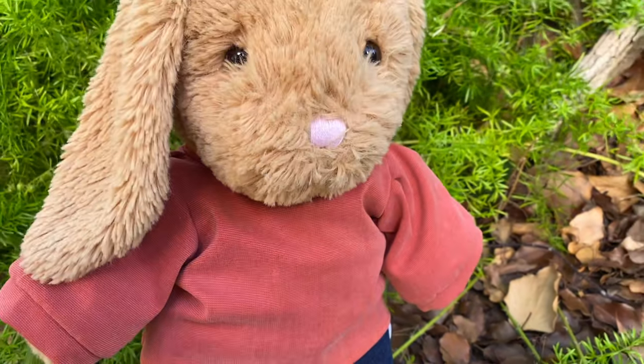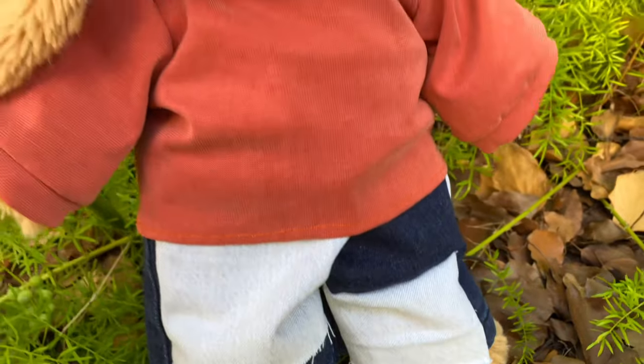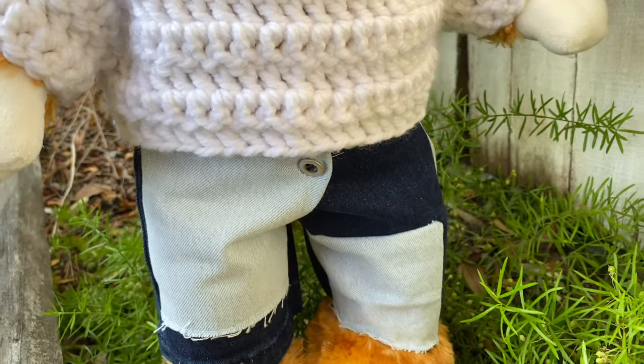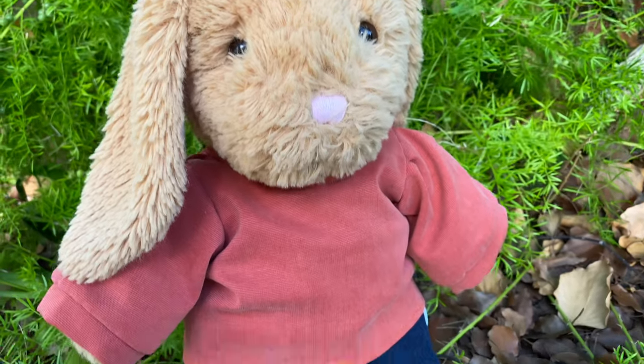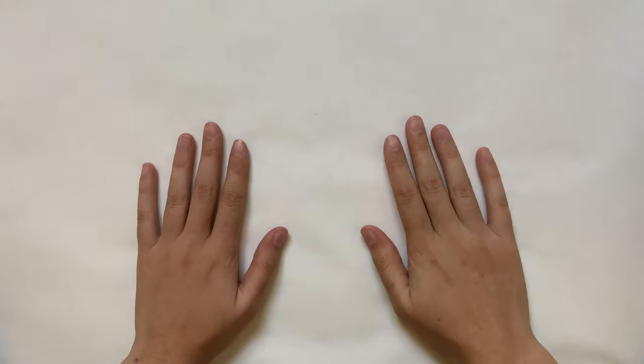Hey everyone, today I'm going to show you how to make these fitted patchwork jeans for your stuffed animal. These are super popular right now and are perfect for fall, so let's get started.